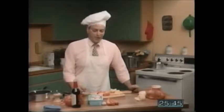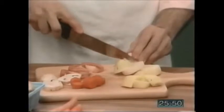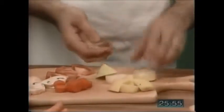Next, chop up a few onions. Not too many onions, just a few. Chop, chop, chop, just like this. There we are.